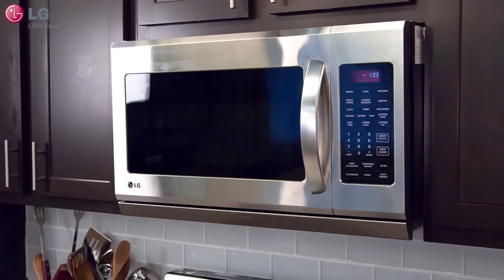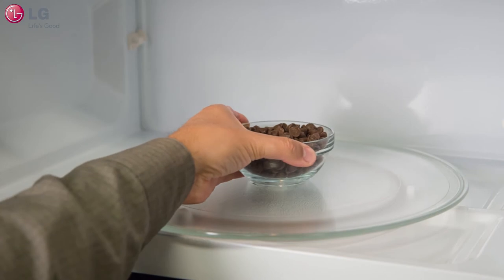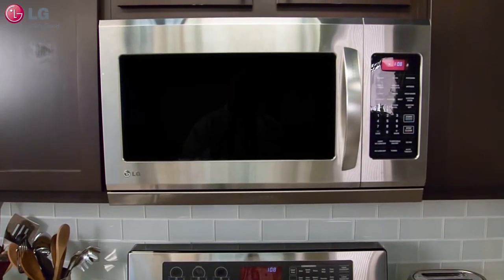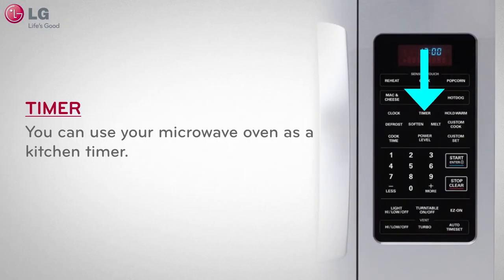In this video, we will explain how some features on your LG Over-The-Range Microwave Oven can help with your cooking needs. Whether you're cooking in the kitchen or need an alarm to set a reminder, your Over-The-Range Microwave Oven is equipped with the timer feature.